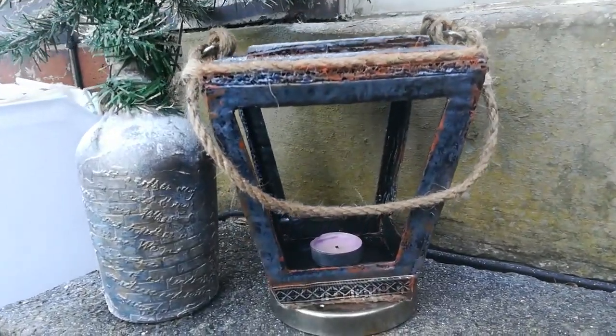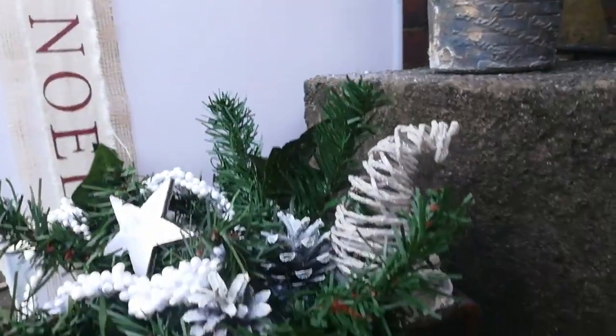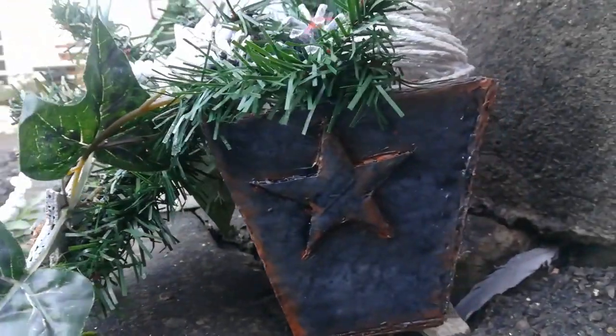Hello everybody, welcome to my channel. It's Eva from Bohemian Crafting and today I would like to show you how I have created my Christmas rustic Christmas lantern and pot.